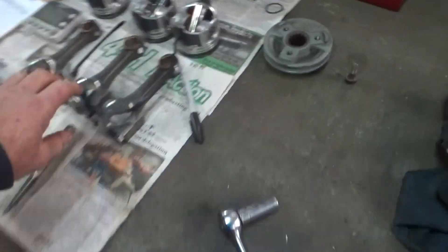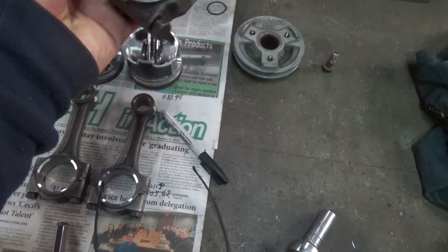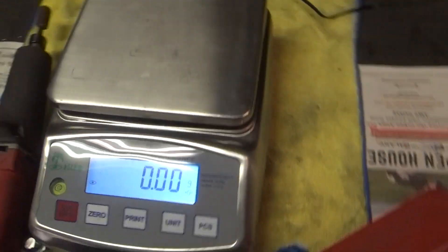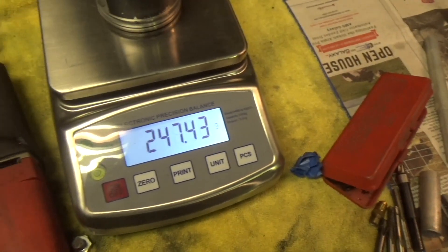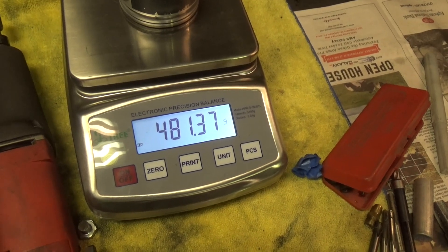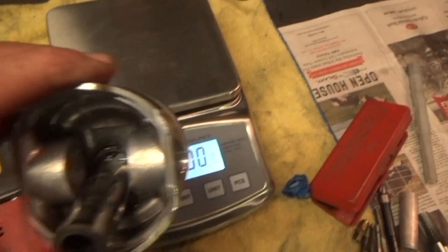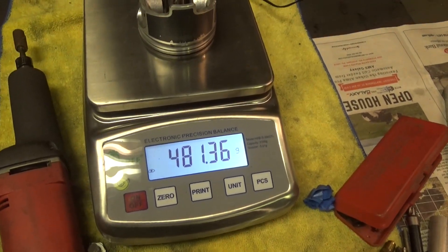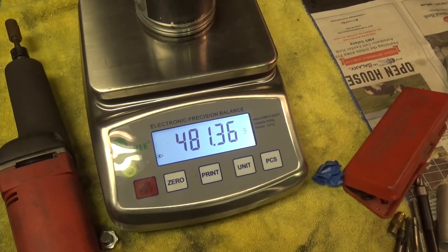First, you've got to balance all the pistons and connecting rods. You've got to balance the big end and the little end — get them all weighing the same. You've got to balance your pistons, pins, rings, and clips on a gram scale — get all your pistons weighing the same. You use the same gram scale when balancing the connecting rods, each end of the rod.